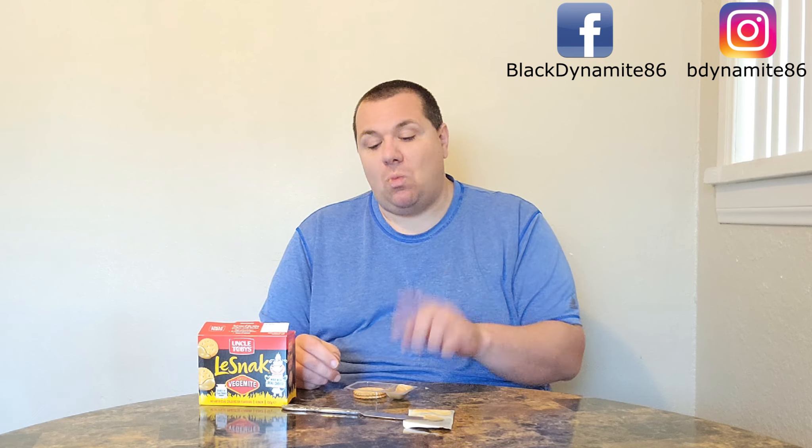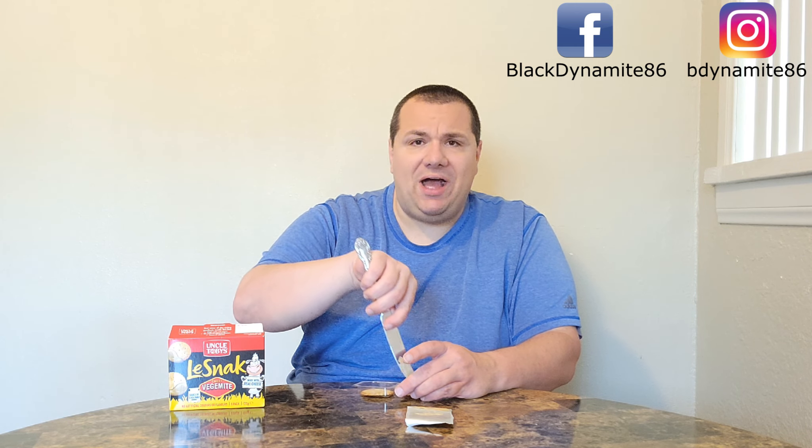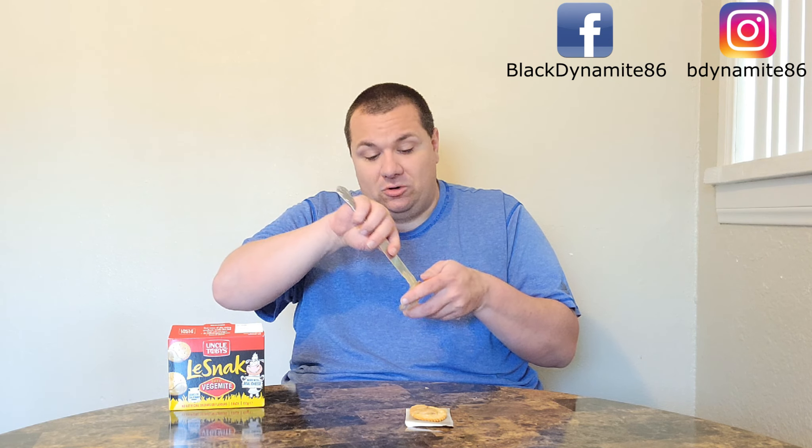Perfectly simple. The cheesy Vegemite that comes in this just tastes a little bit different than the kind that comes in the glass jar. It's not bad though. Let's have another one. These crackers are pretty good — they remind me of a snack cracker we have here called Carr's (C-A-R-R-S). These Uncle Toby crackers are pretty solid. I like the fact that they give you just enough cheesy Vegemite for all three crackers — they don't really skimp, which is really good.